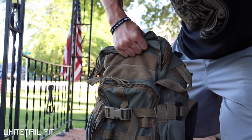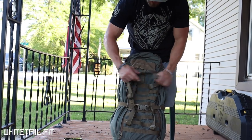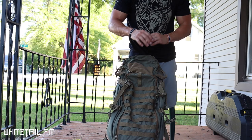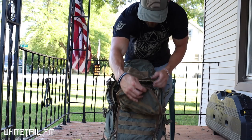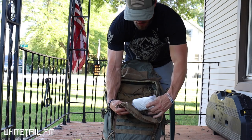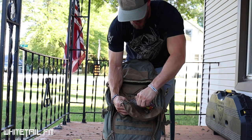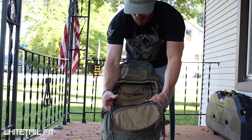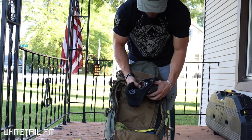Inside the pack itself there are a couple of compression straps, and I would strap my bow on the back of this pack when going up and down the mountain any time I wasn't shooting. Opening the front zipper pocket, we've got essentials: a little toilet paper and a couple of granola bars. This pack had quite a bit more food in it — I always like to be snacking throughout the day when I'm hiking.